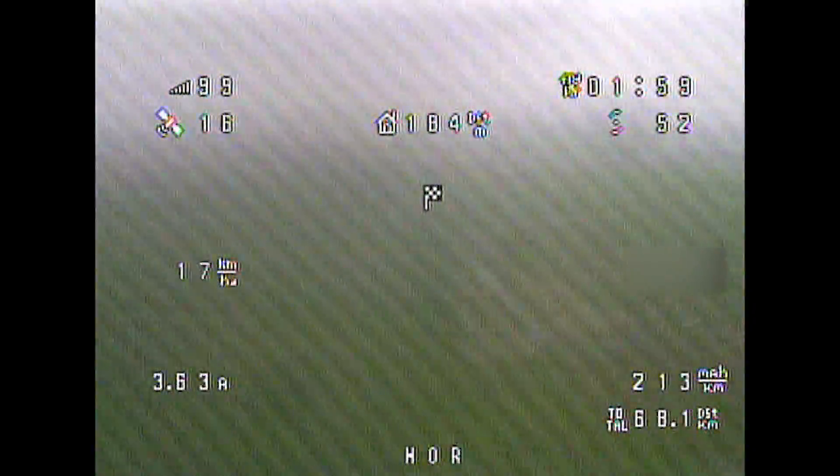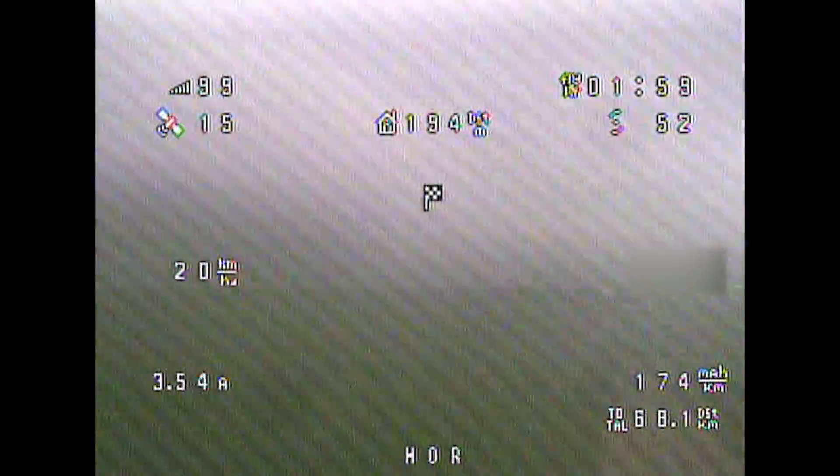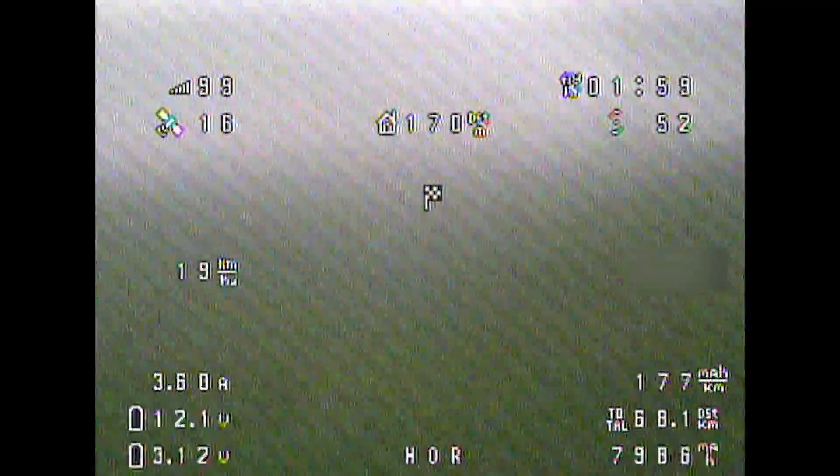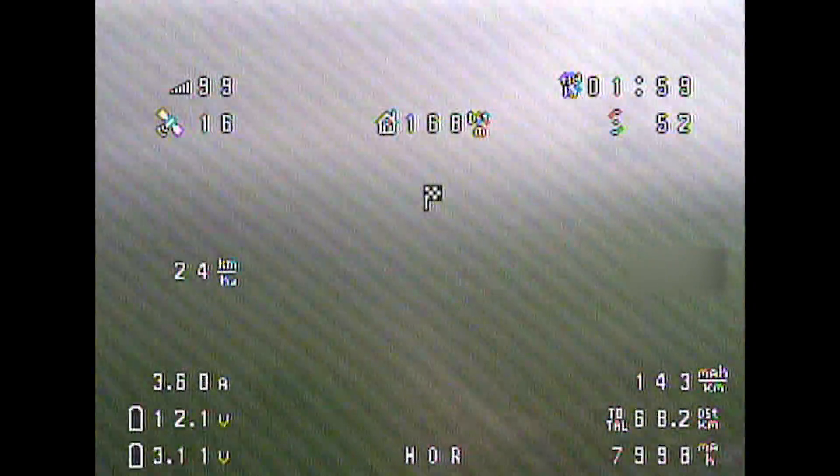After 1 hour and 59 minutes of struggling to maintain altitude in these nasty, harsh weather conditions, I finally let go of my throttle control and glided back to myself.